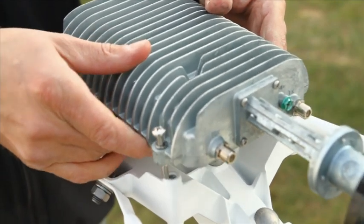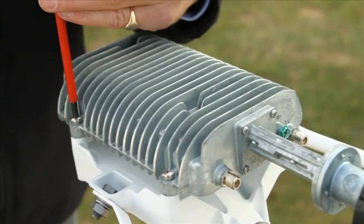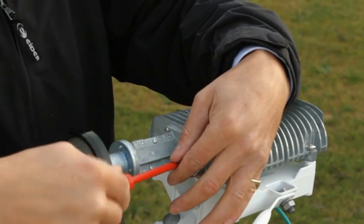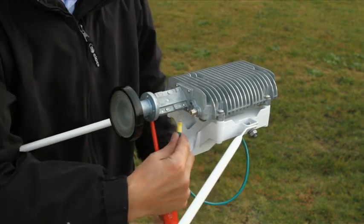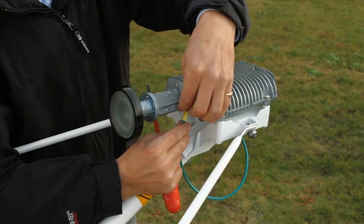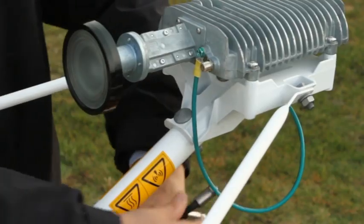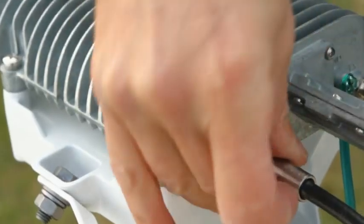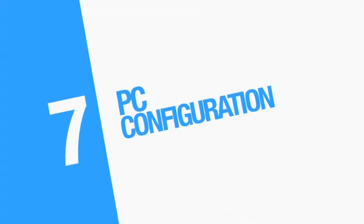Now take off the KU pointing tool and mount the TRIA in position with four screws and split washers. Connect the earth cable to the TRIA as shown. Connect the coaxial cables to the TX and RX ports of the TRIA.